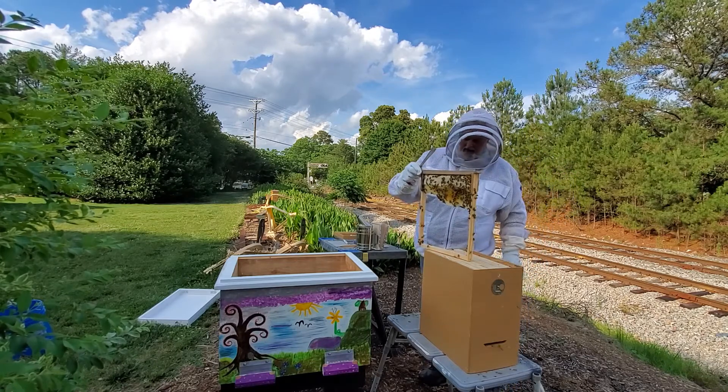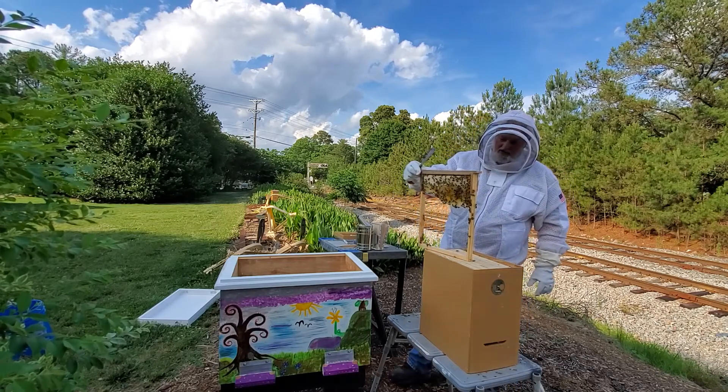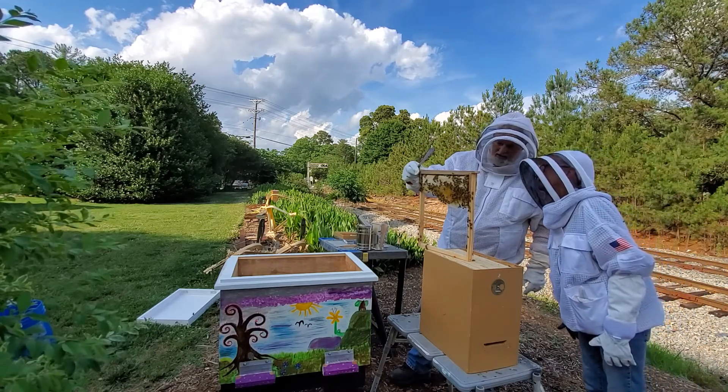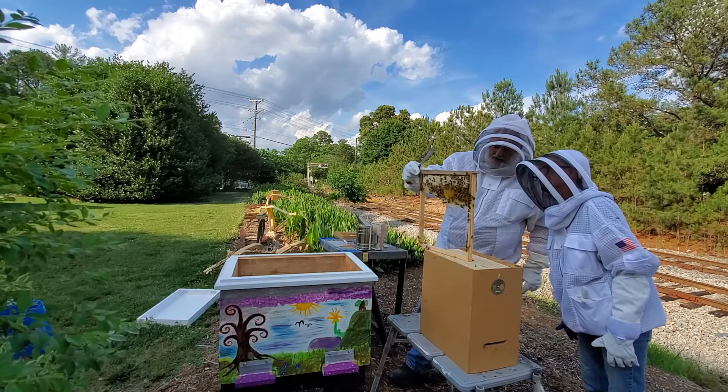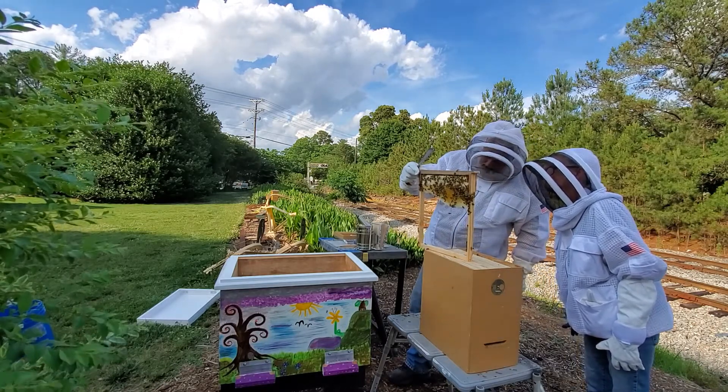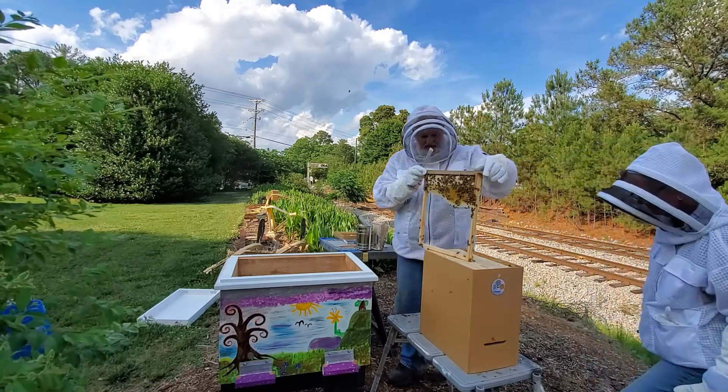I just want to stop for a second here and see if we see a queen. We've got a little bit of honey in here, we've got pollen. I don't see a queen on this side yet.